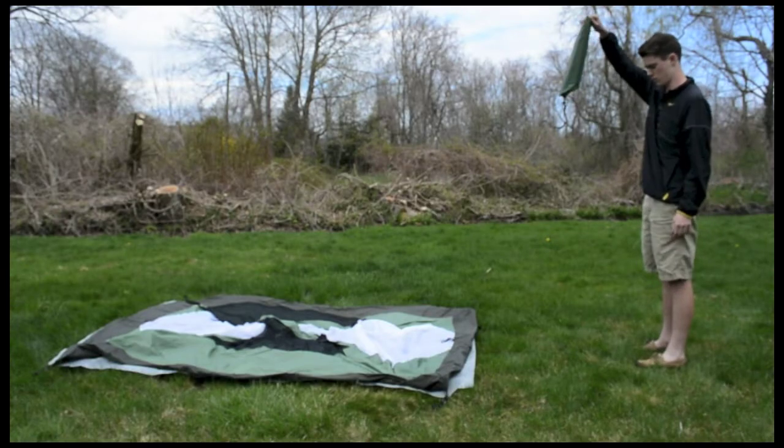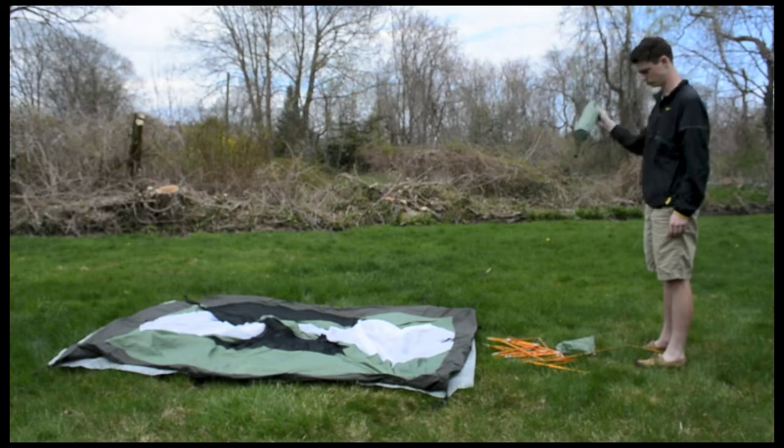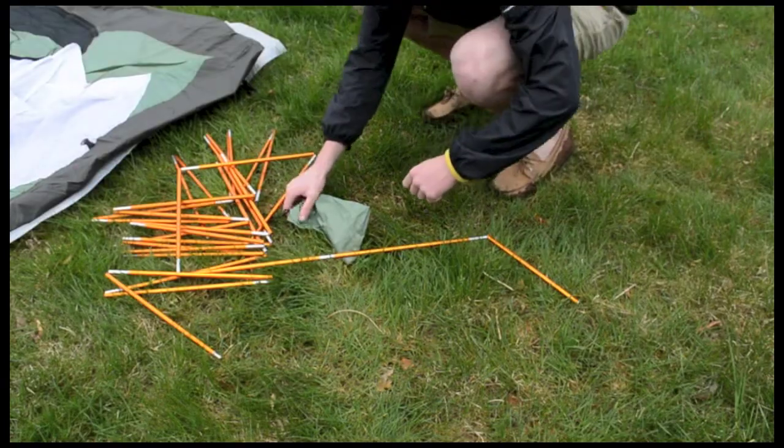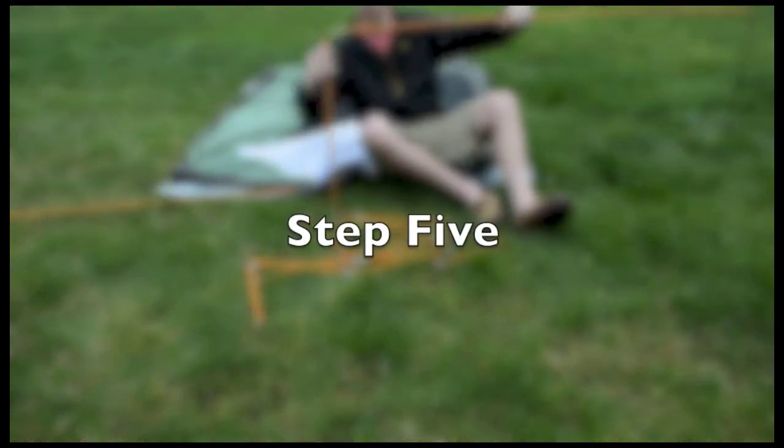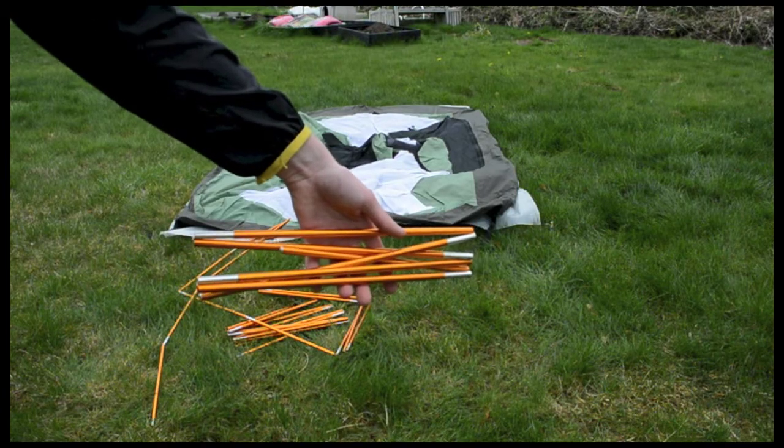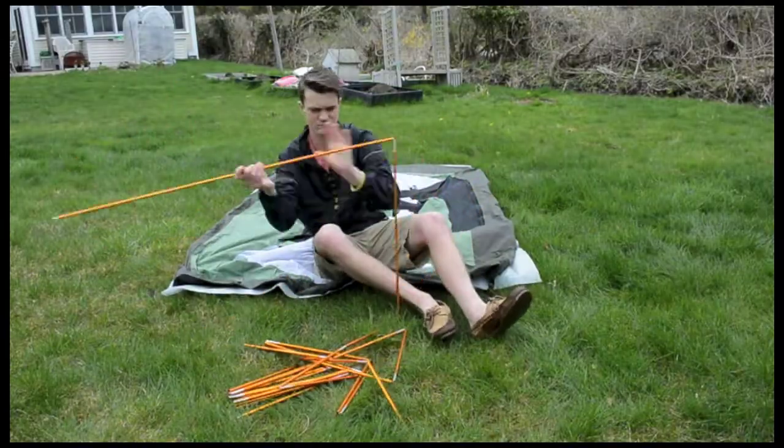Now you should dump your poles out of their bag. Make sure to grab your stakes bag — you'll need that later. Grab your poles because now we will be putting them together.